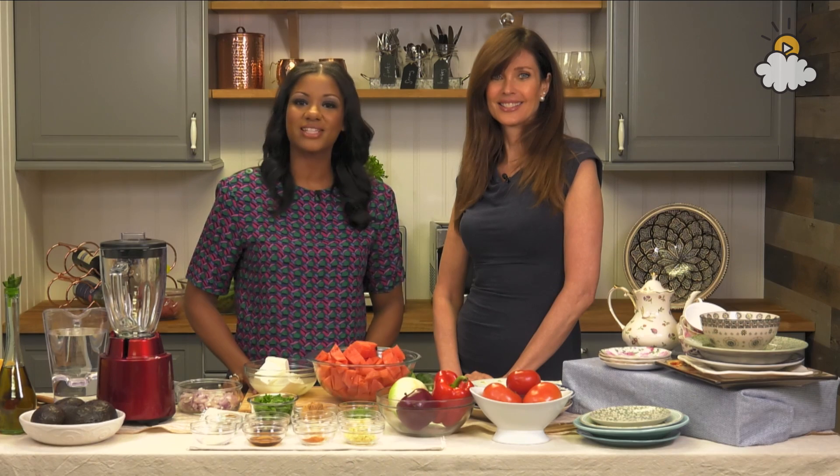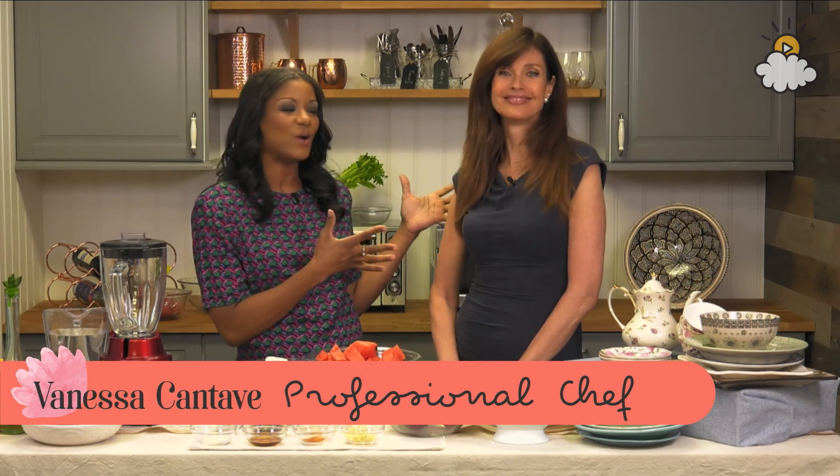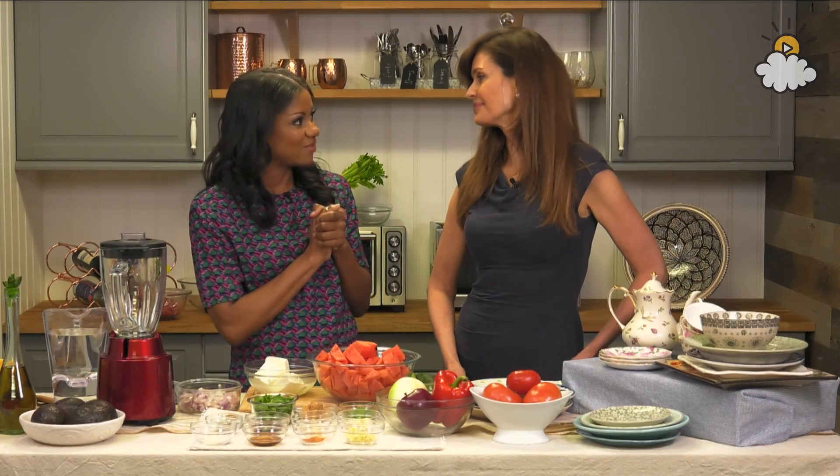Hi everyone! It's Monday, it's 4 o'clock. You know what that means — it's time for The Hostess Next Door. I'm your hostess, Chef Vanessa Kontov. So excited to have you joining us today. We have an amazing guest on the show, Carol Ault, supermodel. We're so excited to have you here.